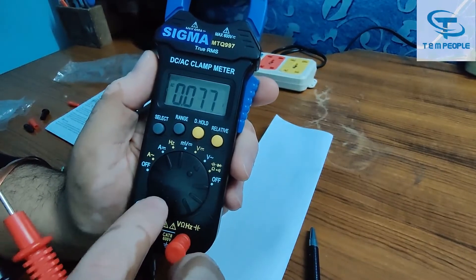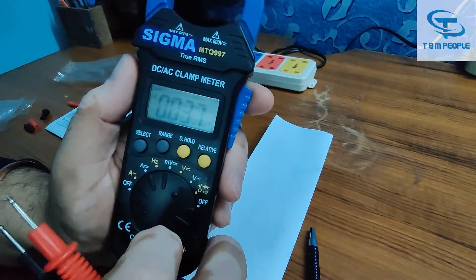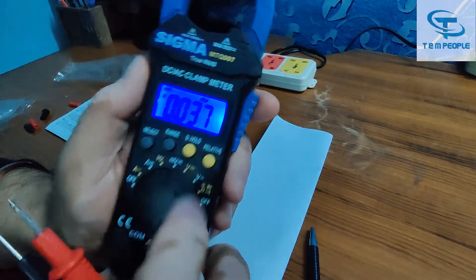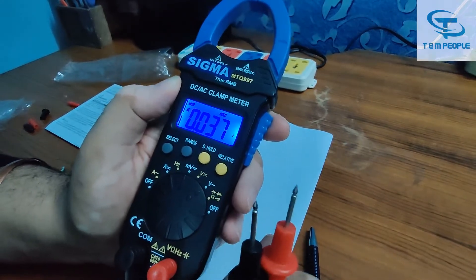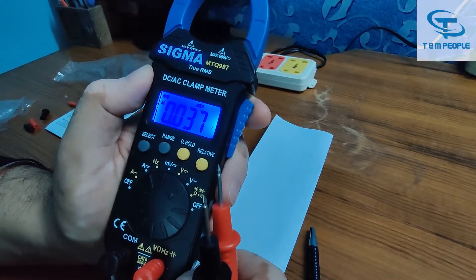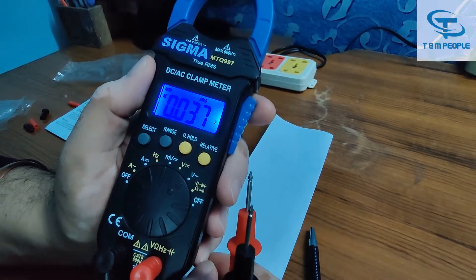There is a data hold button. When we press it for around two seconds it will turn on the backlight, which is a blue color. This is very helpful when we are working in a low-light environment — it helps us read the value we want to measure, whether AC voltage, AC current, or other features.